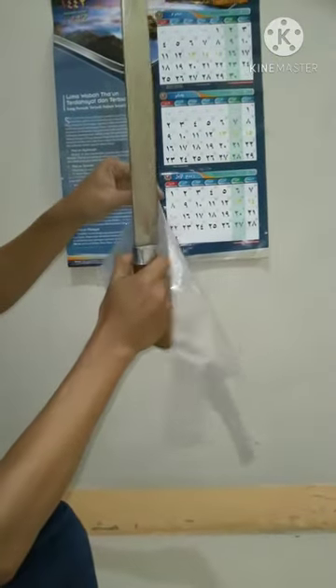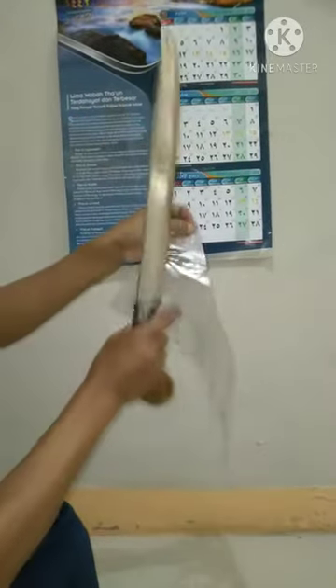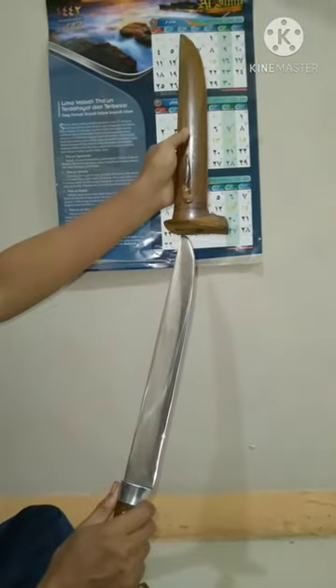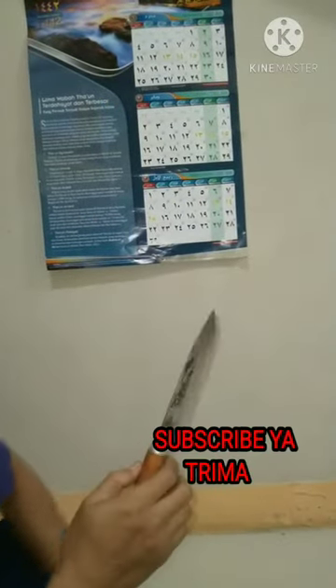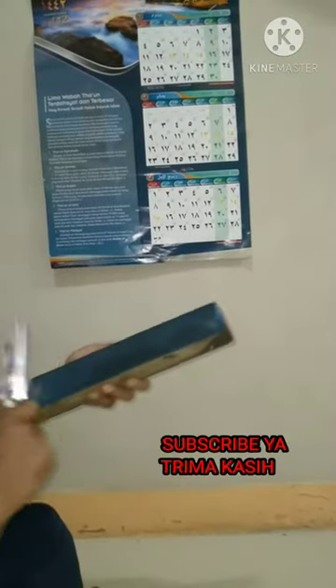Bismillah, semoga barokah. Bonus pisau dapur. Pisau dapur standarnya seles koran saja.